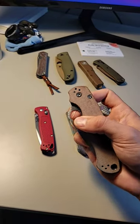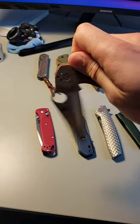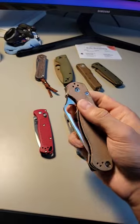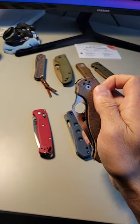Probably the smoothest of this bunch is my PM2 with crew wear. This thing is just like butter. I could sit here and do this all day long.